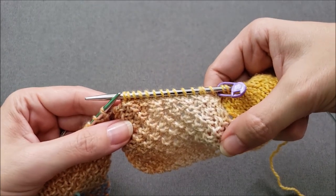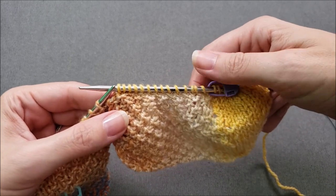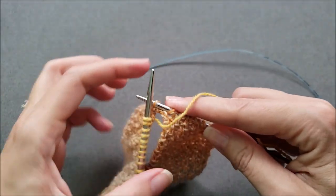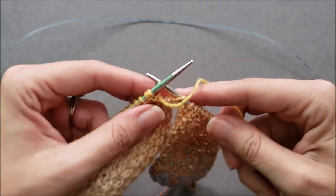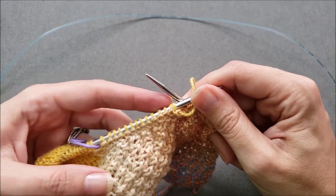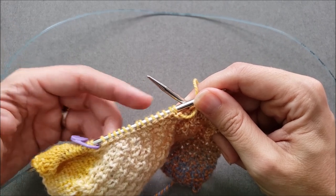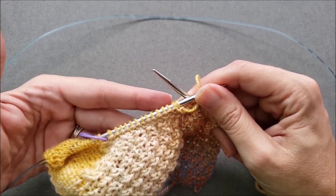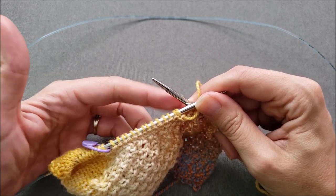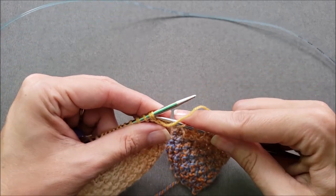Now that all my stitches are picked up, I'm ready to start knitting this next rectangle. The first thing I'm going to do is turn my work over to the wrong side. Every wrong side row is going to be the same — you're either going to work in your stitch pattern across the rectangle stitches, or in our case, since our stitch pattern is stockinette stitch, all of my wrong side rows are just going to be purled across the rectangle. So I'll purl across all 14 stitches and then turn my work over.